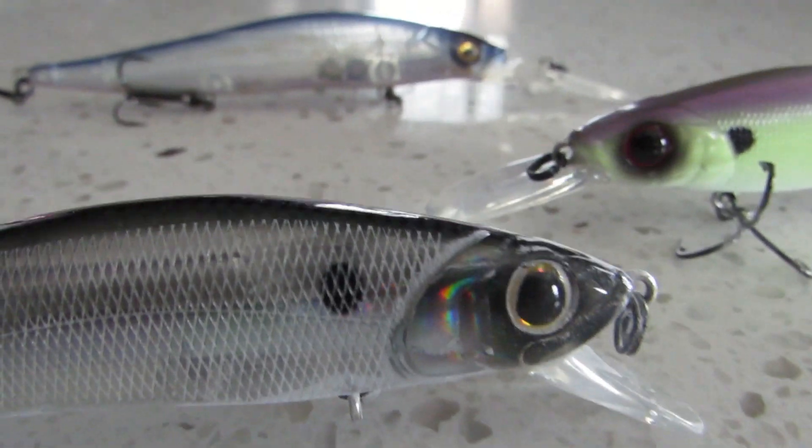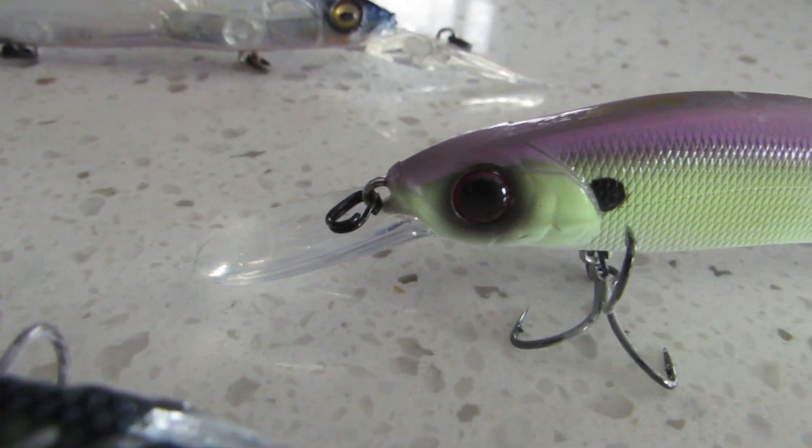Another great bait for catching suspended fish is a jerk bait. At the end of this video I'll have a jerk bait video linked where I break down what I wish somebody would have told me about jerk baits — it's a phenomenal tool for catching shallower suspended fish. Thank you guys so much for watching. God bless and I'll see you in the next video.